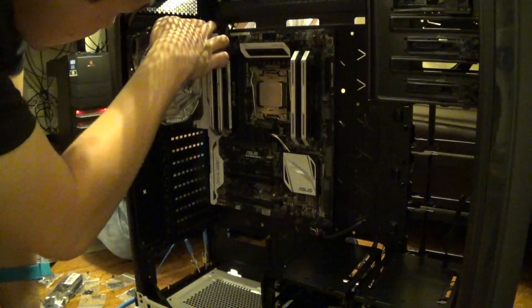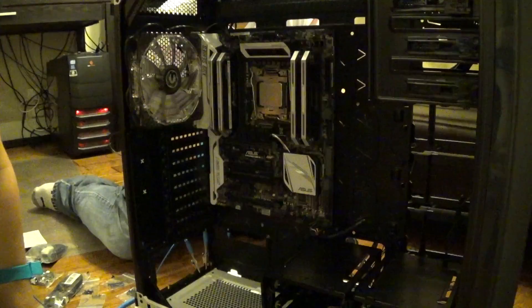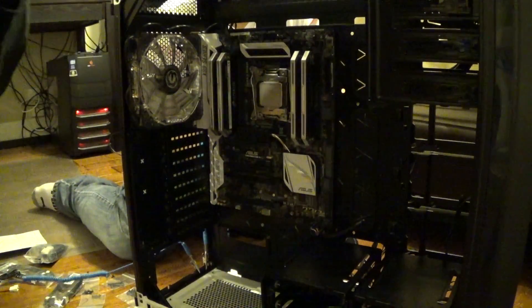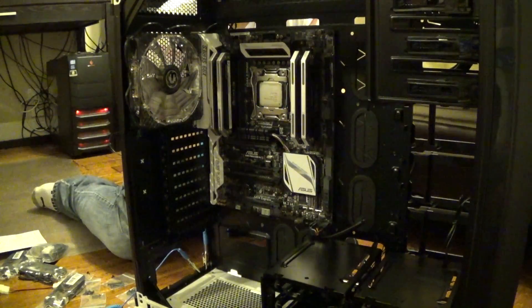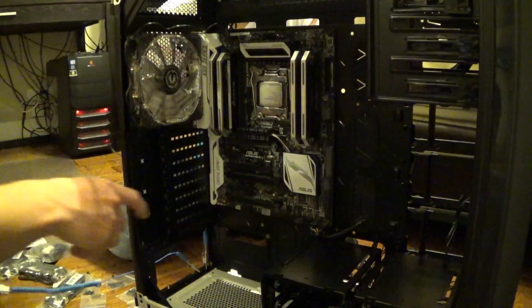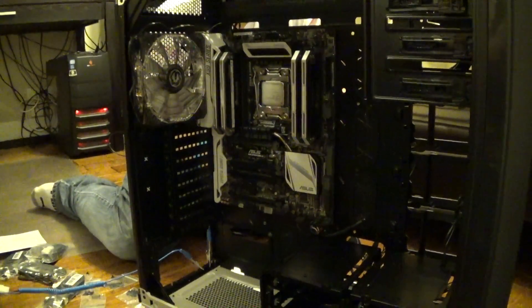Alright, so the fan is in as best as it can right now. I'm going to make sure that cable is nice and tight and out of the way. The rear fan is in. Alright, we're going to get the power supply next.